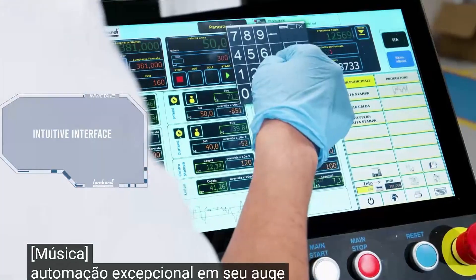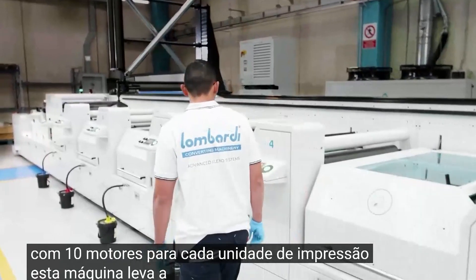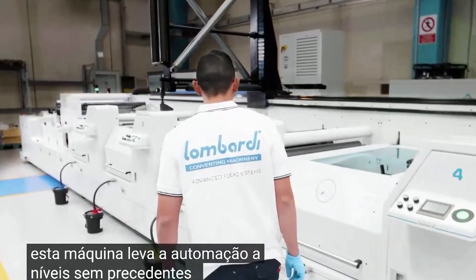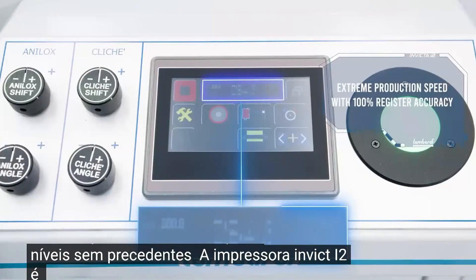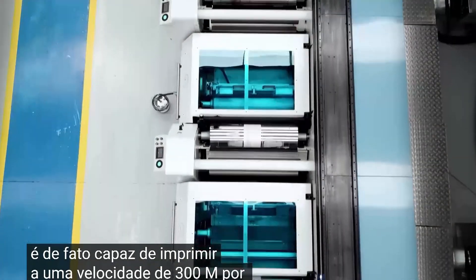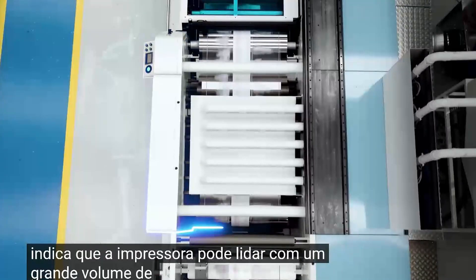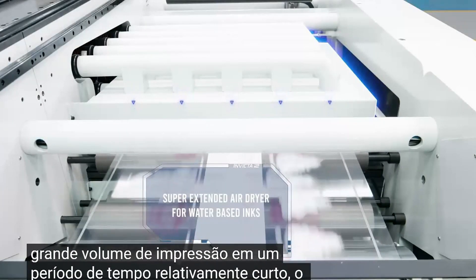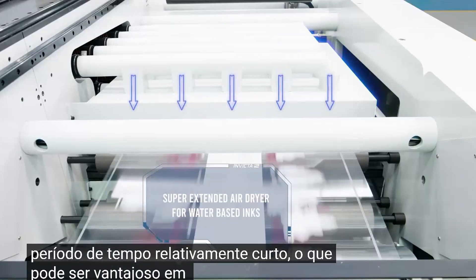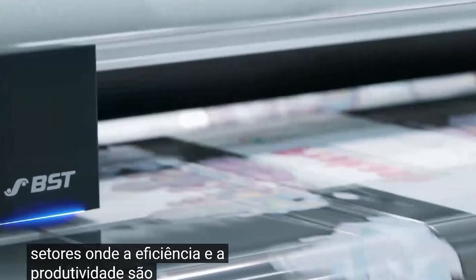Automation at its pinnacle. With 10 motors for each printing unit, this machine takes automation to unprecedented levels. The Invect i2 is capable of printing at a speed of 300 meters per minute, handling a high volume of printing within a short amount of time — advantageous in industries where efficiency and productivity are crucial factors.